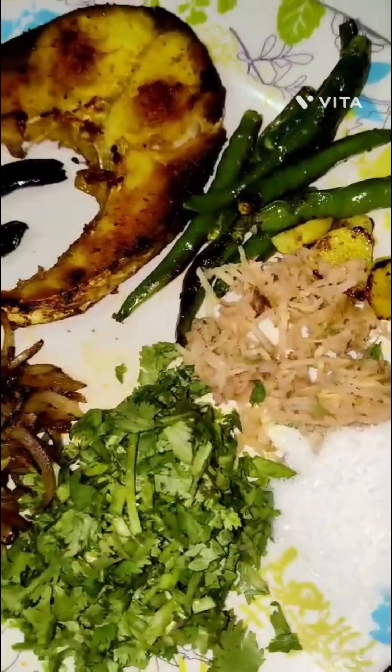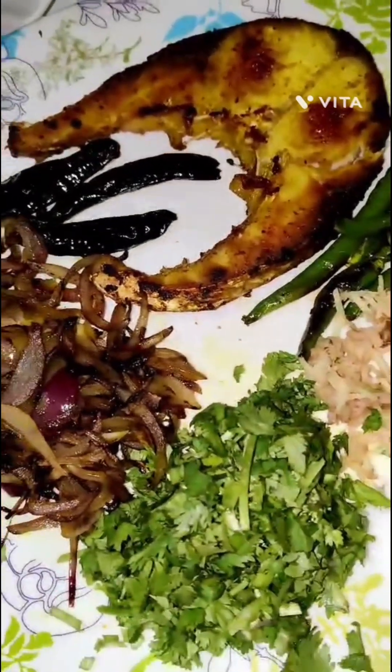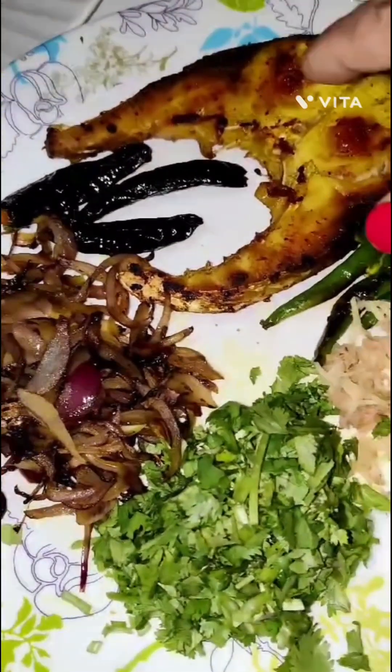Hello friends! Welcome back to my kitchen! Today it's a dish called Masor Pidika.